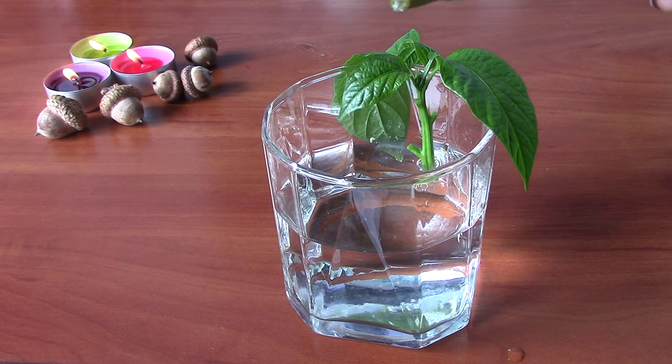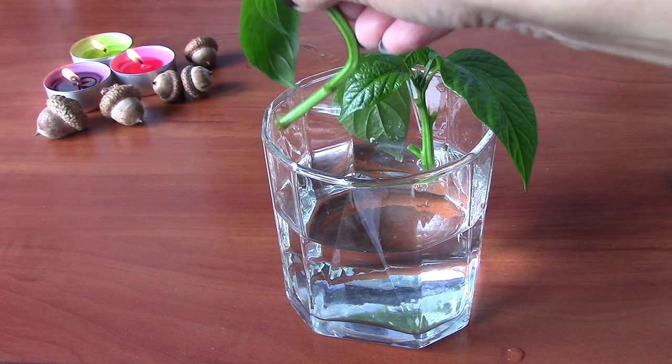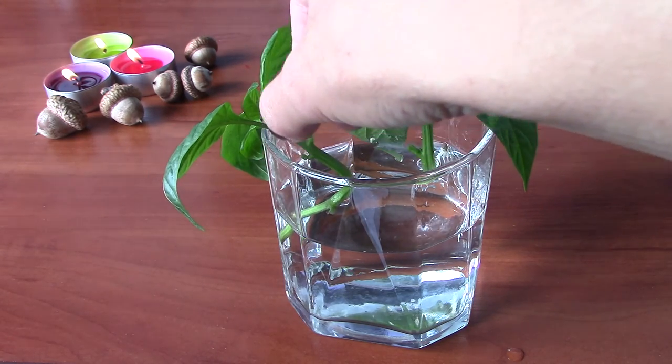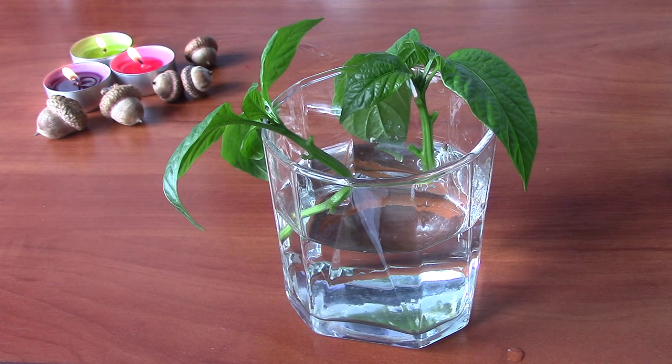I just wanted to show you guys how easy it is to propagate peppers — this is what I've done for a while and it worked really well. I hope you enjoyed the video and it was helpful. If you have any questions please leave them in the comments below, and thanks for watching!